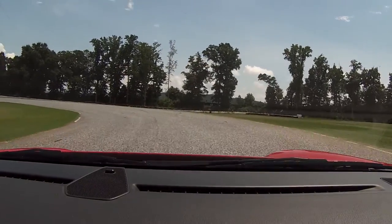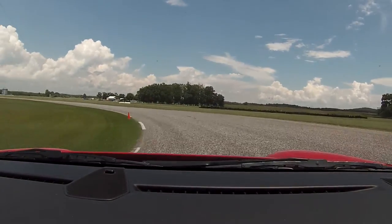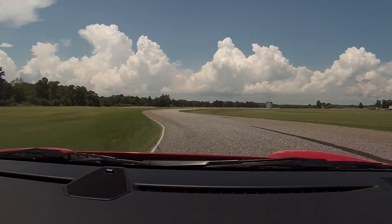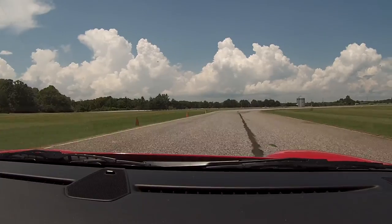So here, follow the seam. Now turn harder. Turn harder. Get it down to the bottom. Left side of the car. Keep turning. Now power. Straight shot through here. Let it bleed out to the left. Braking in a straight line.